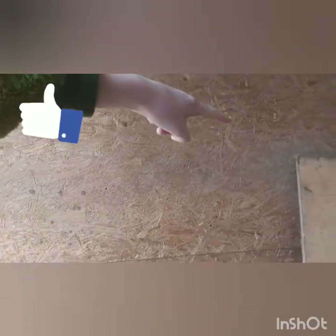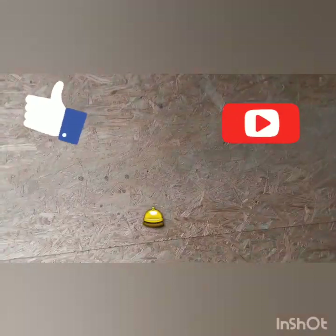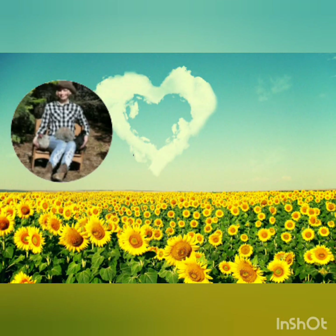So anyway guys, thank you so much for watching this video. I really hope that you liked it, and if you did please like, subscribe, and press notifications for more videos. Bye!